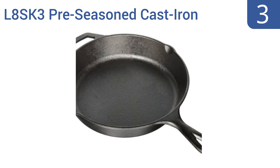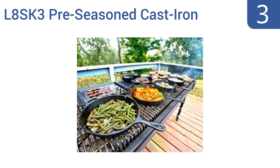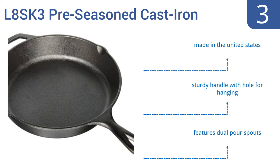Nearing the top of our list at number 3, the hearty large L8SK3 pre-seasoned cast iron skillet can be used on a stove, in the oven, on a grill, or over the open flames of a crackling campfire. This durable, reliable pan offers superior heat retention for even cooking, whether you use it to fry, bake, or broil. It's made in the United States and features a sturdy handle with a hole for hanging and dual pour spouts.